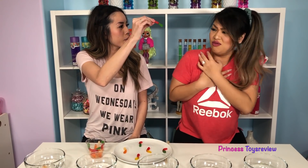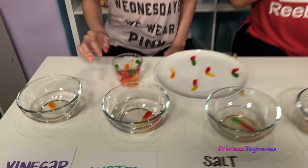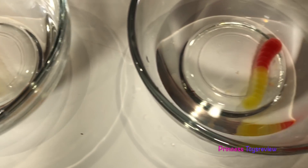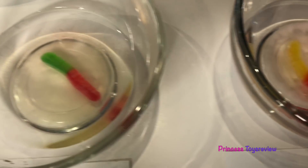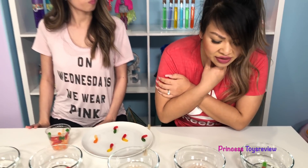Oh my gosh! It's been four hours! Yes! Let's take a look at our size experiment. So here we have our one in vinegar. Next up we have the one in water. Salt water. Baking soda. And Sprite. It's kind of hard to tell when it's in here. I feel like some of them did get bigger and some of them got smaller.